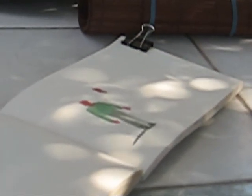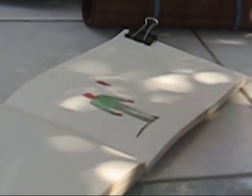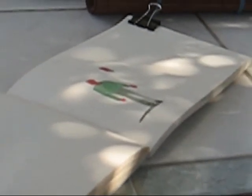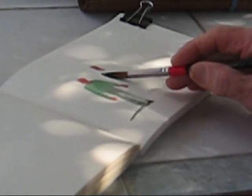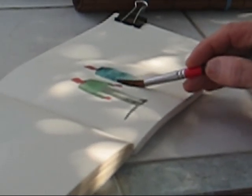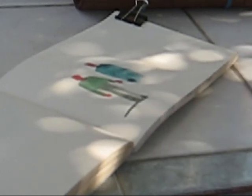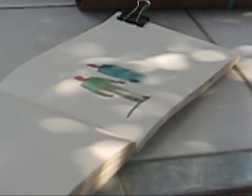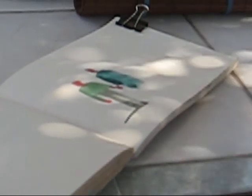Let's do another one now with a dress. Again, the brush is very low on the paper — keep going down like that. So the dress is just a bigger shirt, or a lower shirt. Maybe they're holding hands.